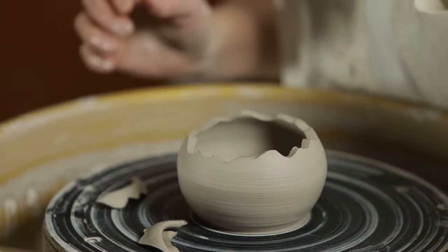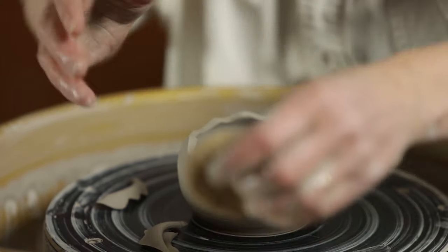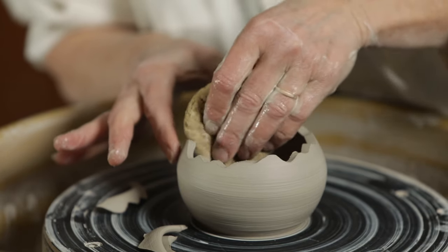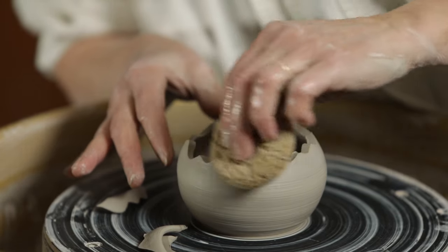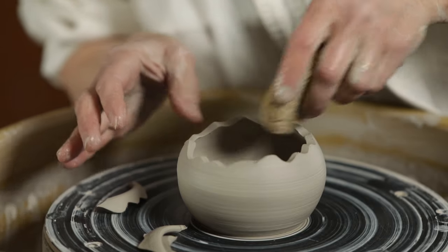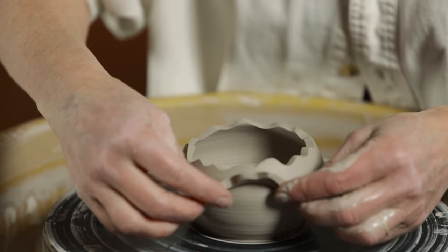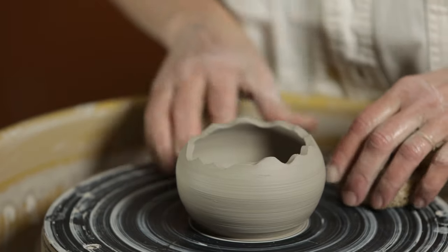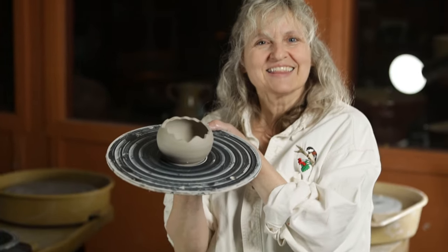Alright, with a squeezed-out sponge you just clean it up a little bit. I don't want to leave any drips in the pot because I don't like it when drips cause cracks in my pots. You could even have fun reattaching these clay pieces if you wanted to make it even more abstract, but I'm just going to leave it — I like it the way it is. There we go. Thanks for watching.